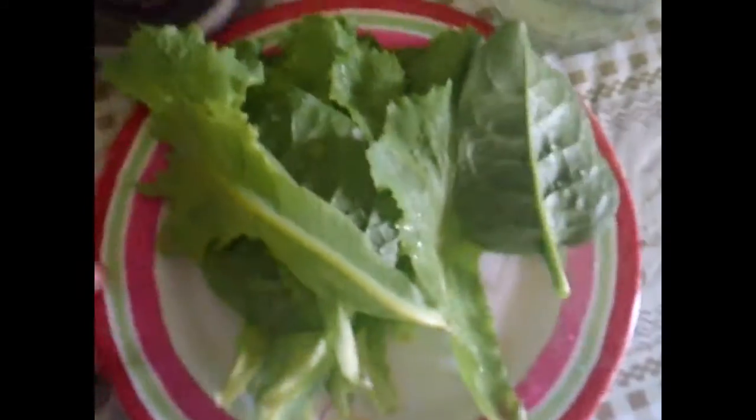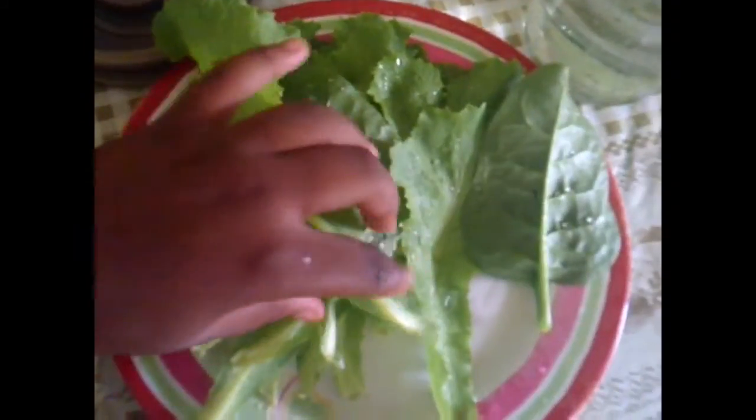It should look like this after adding the sweet apple. Now we want to add our greens, so we add our lettuce — either way it goes good, lettuce or spinach, it really doesn't matter. While I'm doing that I'm going to tell you guys some benefits of some of these ingredients.